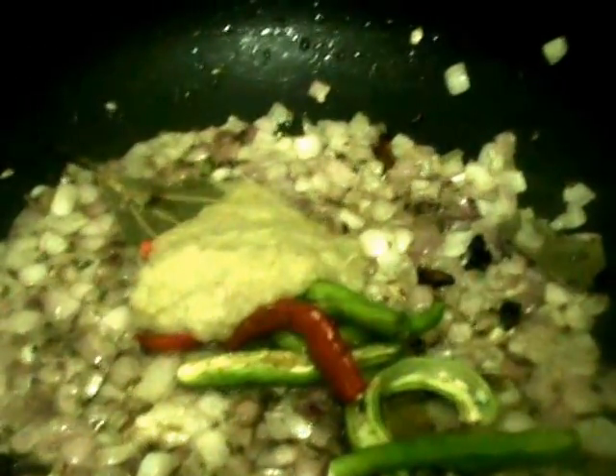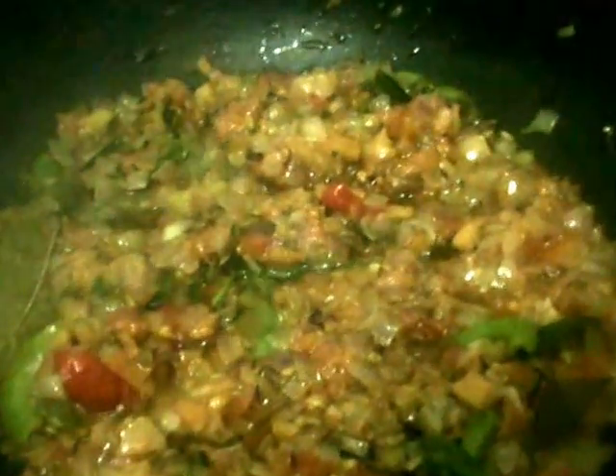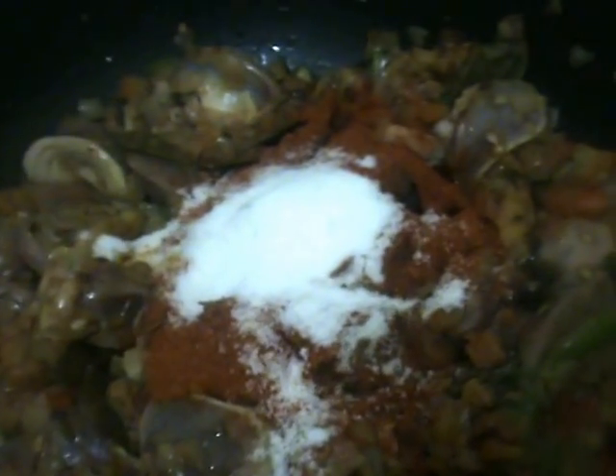Fry this till the raw smell is gone. Now add some curry leaves, some coriander leaves, and next tomato to it. Mix it. And now add the liver pieces to it. Mix it. Now add some water to it and again mix it and let it cook like this for 5 to 7 minutes.